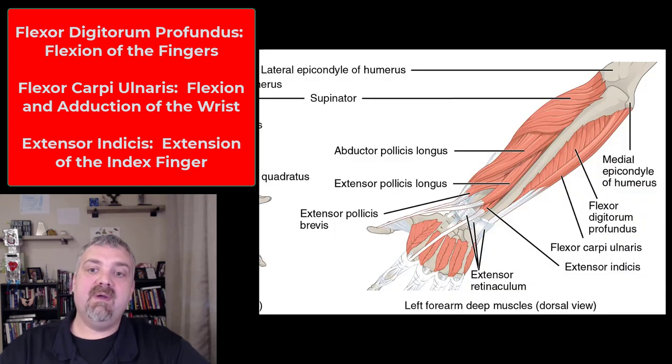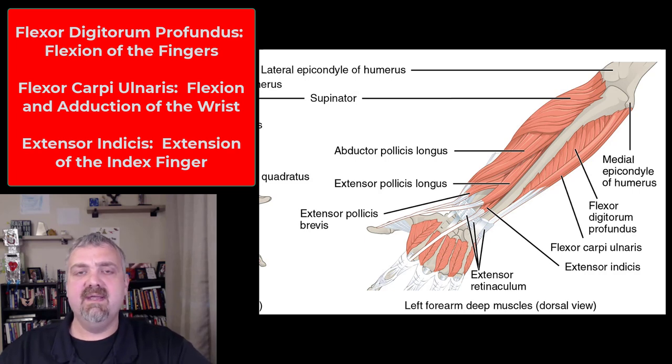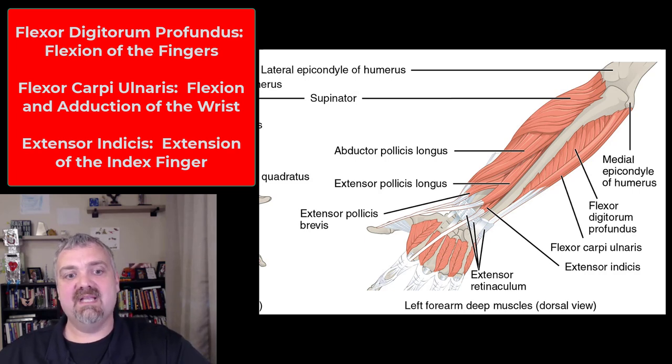So that's all the key muscles of the forearm I want you to know. Like I said, I may do a separate video in the future about the hand, but I'm not going to cover that at this point. I hope this helps, have a wonderful day, be blessed.